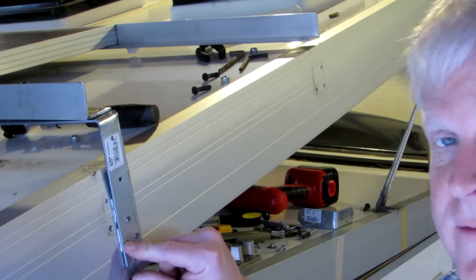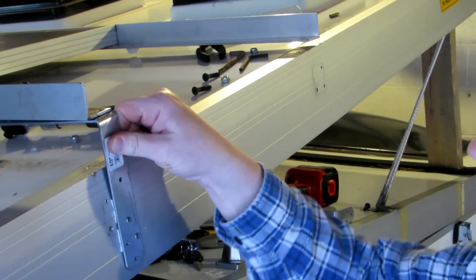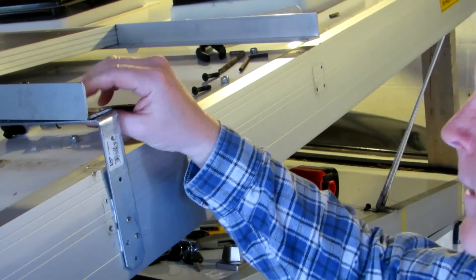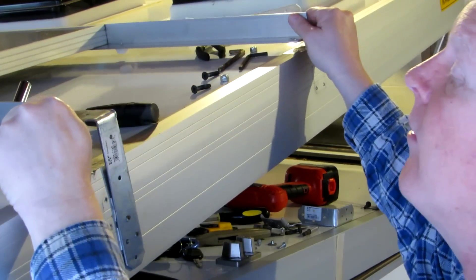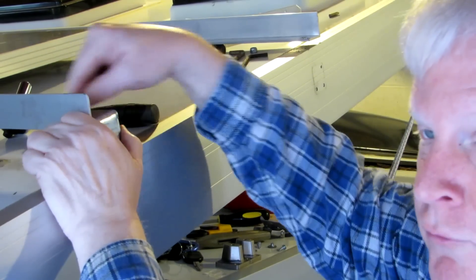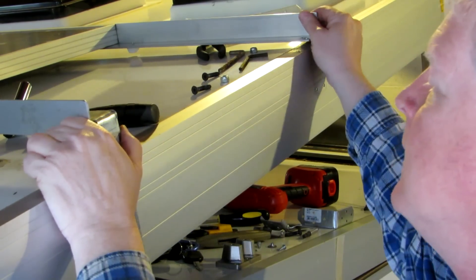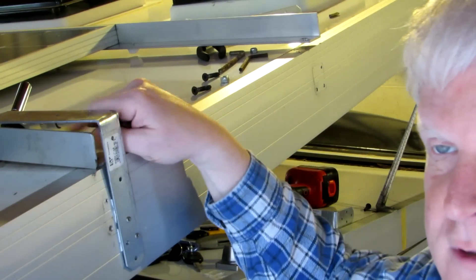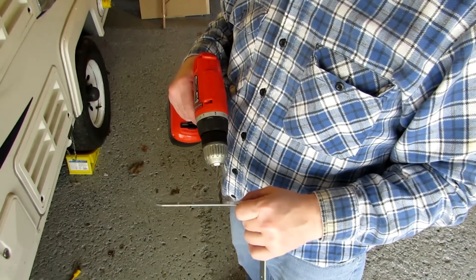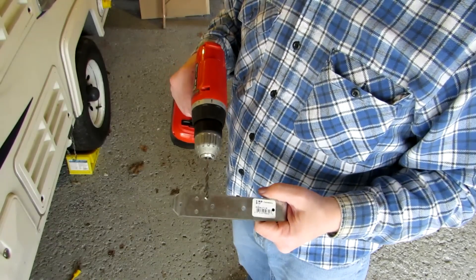I've put the screws down here below the two lines, so this is good and solid — this isn't going anywhere. Now what I'm going to do is clamp the solar panel onto this and drill through the holes in the angle bracket. I did have to take my drill and enlarge these holes a little bit so that they fit the screws.